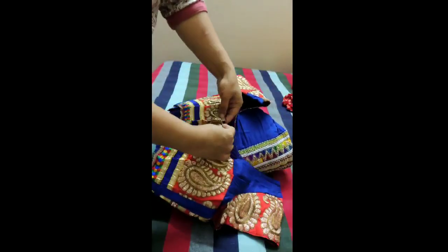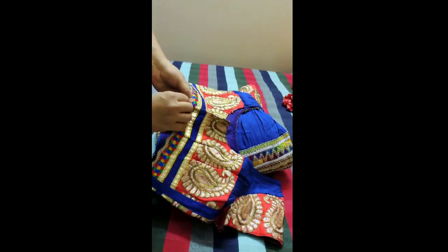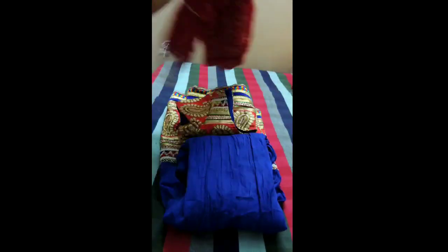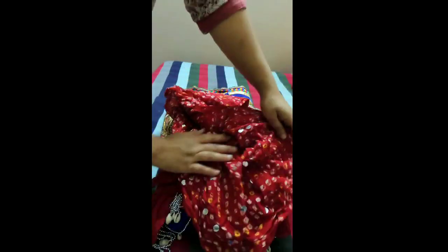Inside this, place the blouse — close all the hooks of the blouse, fold it into this size and then keep it. If there is any dupatta present, this dupatta has some work so I folded it on the reverse side and then placing it inside.